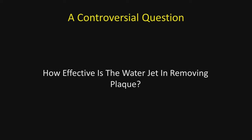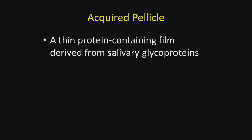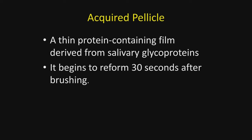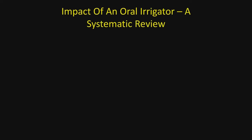Now let's talk about the use of sodium hypochlorite in a water irrigator or water jet. How effective is the water jet in removing plaque? First, let's discuss bacterial plaque, beginning with the acquired pellicle — a thin, protein-containing film derived from salivary glycoproteins. It can be removed by brushing, but begins to reform within 30 seconds. When bacteria attach to the acquired pellicle, it becomes bacterial plaque.